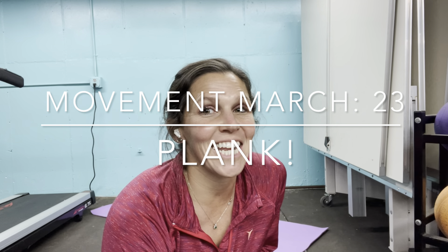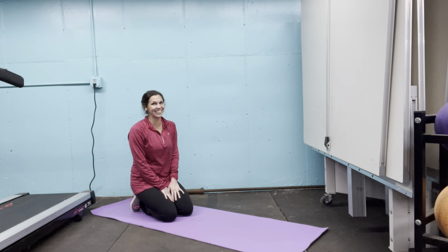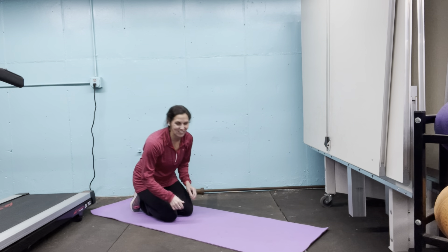I'm not sure if you're going to like me after today's Movement March Challenge. We are planking for a minute, five times. Let's go. Oh boy, y'all. I'm a little scared of this one too.